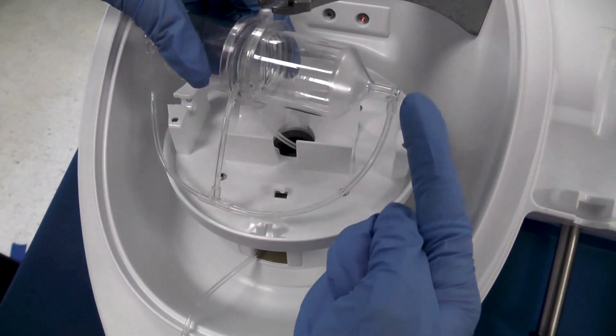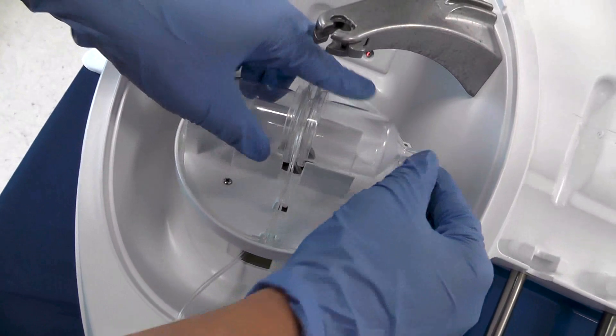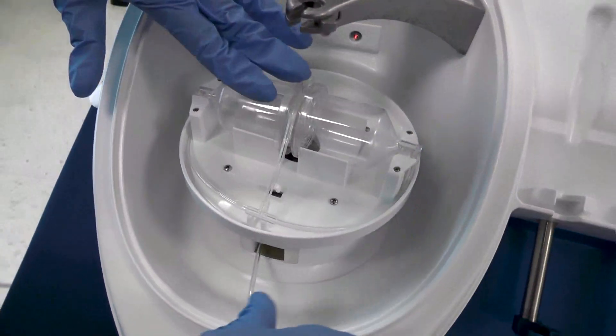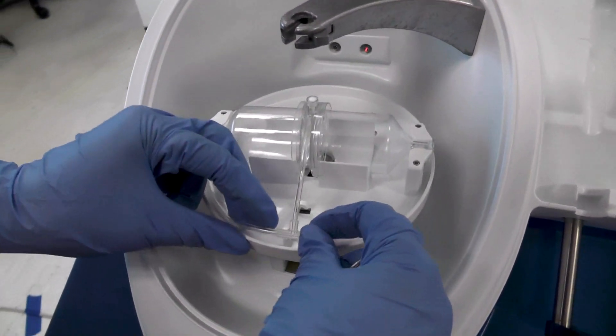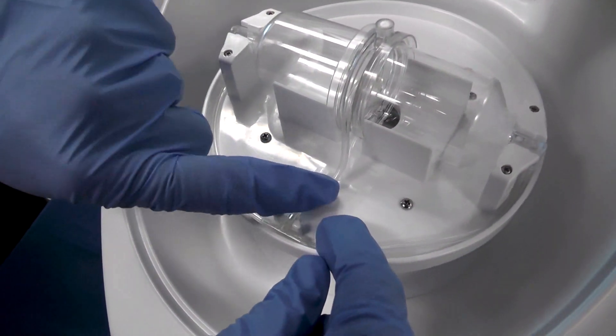Now with your elbows facing down, place your disposable into the centrifuge. Push down until you hear a click. Attach the T into the front teeth and the tubing under the hook.